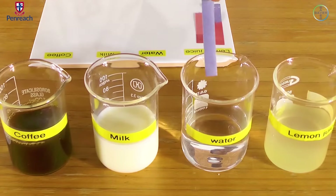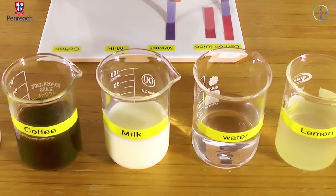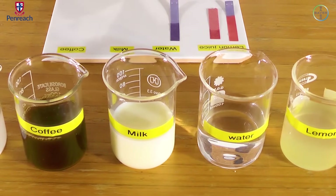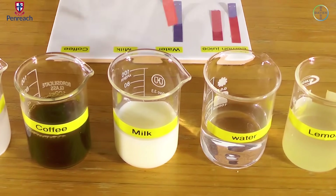Let's move to water. As you gave an example of water, let's see. Testing the blue litmus paper — no color change. Check the red — no color change there either.